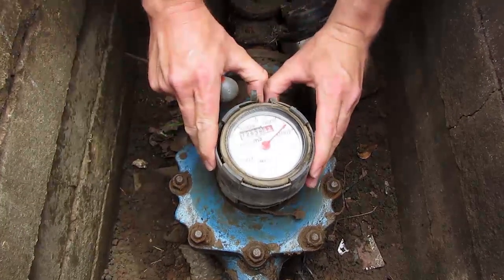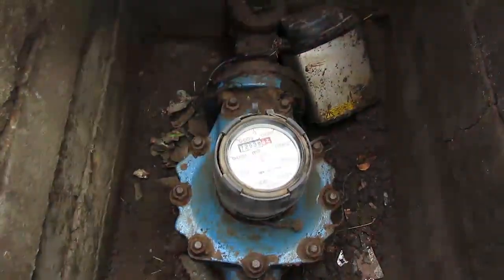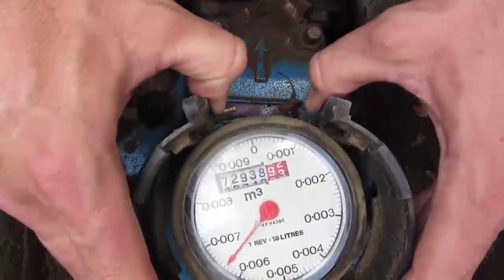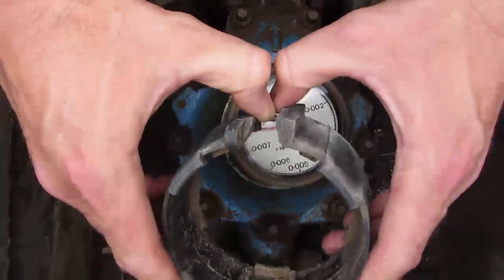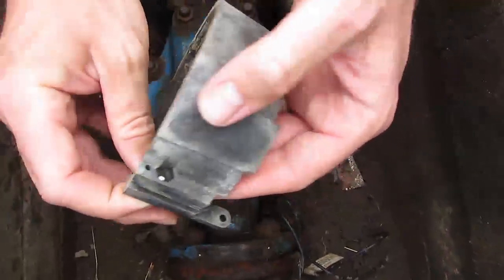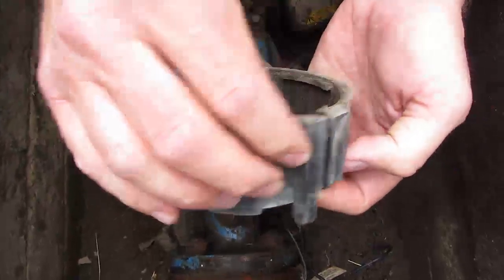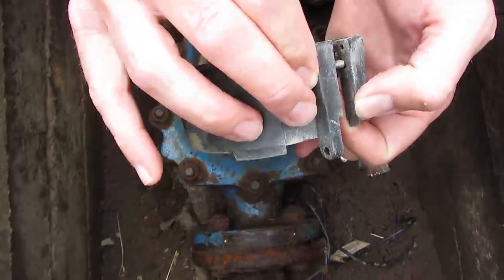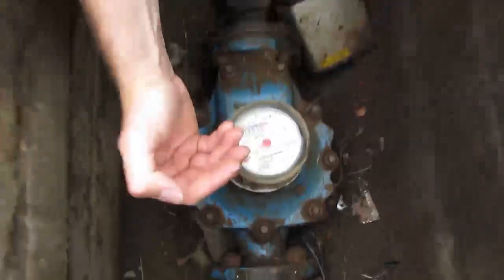Actually it's not even screwed on. This black shroud holds the copper can register in place and it should be secured with a screw which is still there and a bolt which was missing, so I didn't even have to unscrew it. I could just pull it apart.